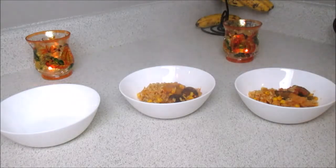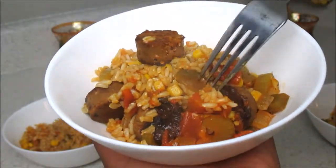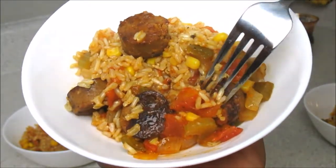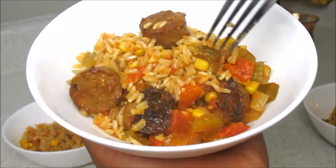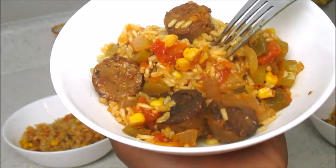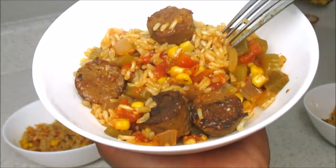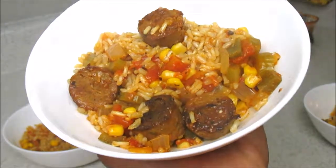Mom said it was a hit, and babe loved it, and I even loved it! It's just one of those nice hearty meals for these cold months when everyone wants to be warm and full. And it's healthy — you've got your Tofurky sausage, your vegetables, your corn, your rice, your spices for flavor. It was delicious! I hope you guys use this recipe. Comment down below and let me know what other recipes you look forward to seeing for World Vegan Month. Thank you so much, queens — be blessed!